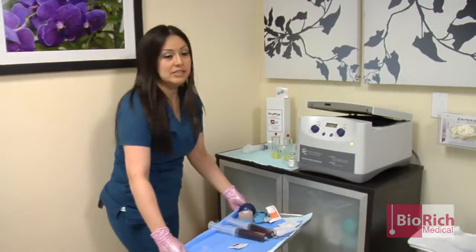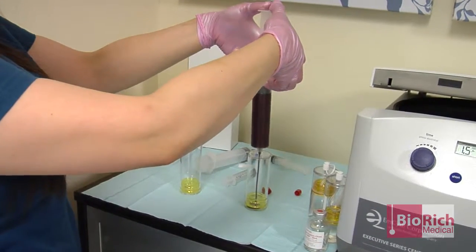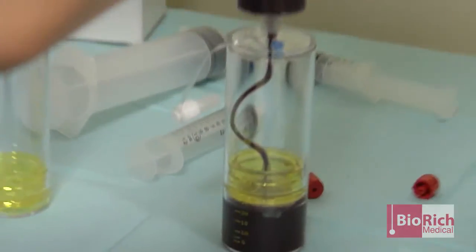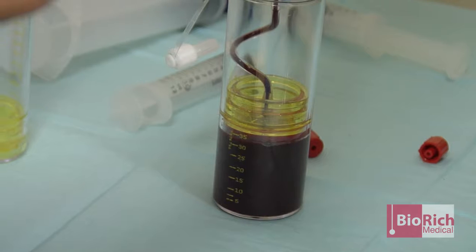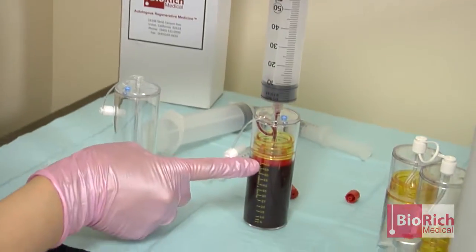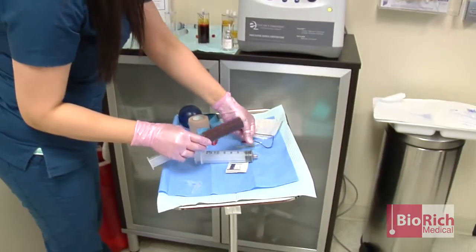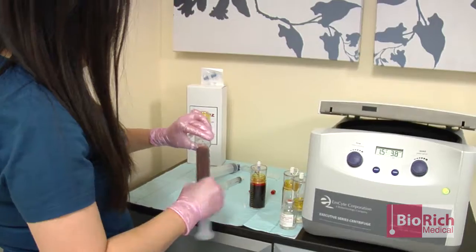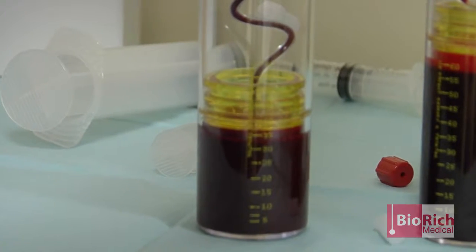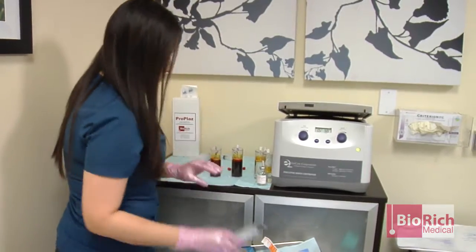Now we're just going to process it, put it in the centrifuge. I am filling one of the chambers with the first 60 cc's of blood — actually a little less than 60 since we need to put some anticoagulant in there first. Biorech Medical is a leader in autologous regenerative medicine, specializing in superior and exclusive biologic devices that support improved outcomes of regenerative cellular therapies. With vast experience in biologic and medical devices, we represent the exclusive ProPlast system and M-Cite Corporation's premium devices, Pure PRP and Pure BMC.